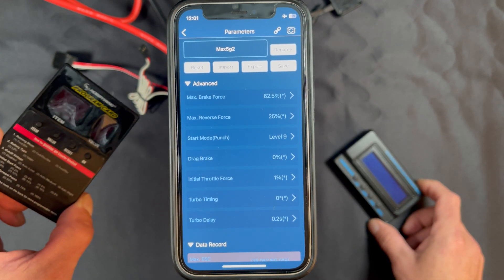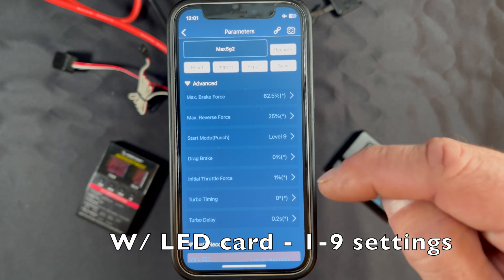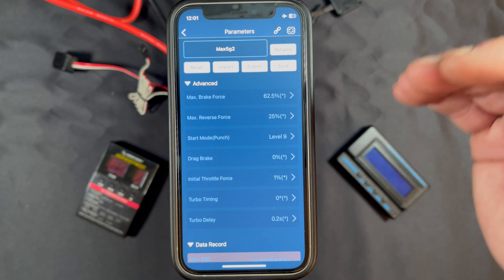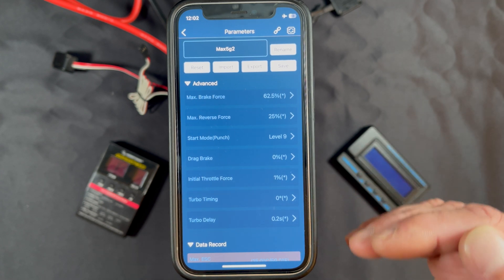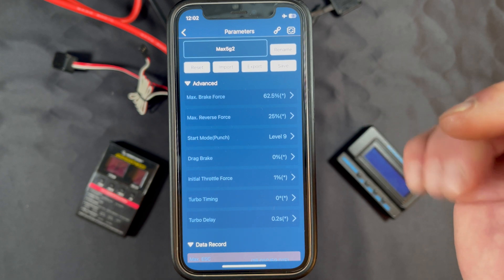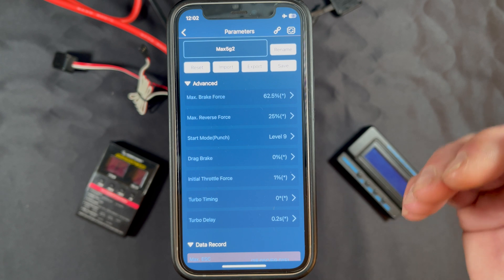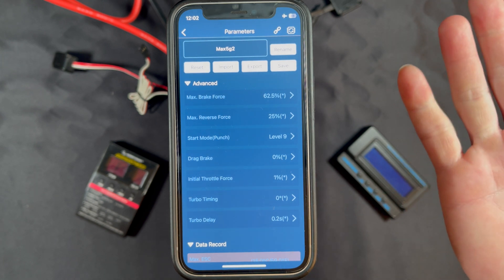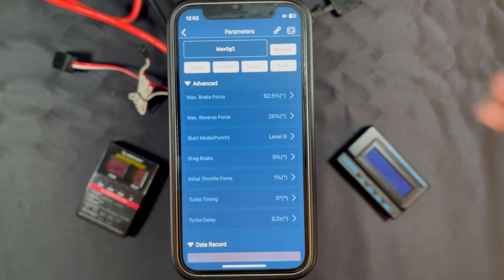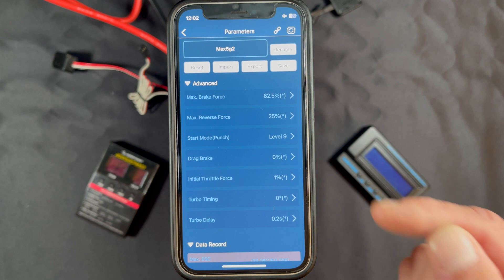Initial Throttle Force is one of the settings that is a little different in the LED program card — you only get 10 steps. With the OTA or the LCD box you get one-percent step adjustments, so you get a lot more tunability. What Initial Throttle Force does is set the starting power of the motor — if you want the car to take off a little harder when you barely touch the throttle, this does that. Low is the most smooth, one-to-one ratio where a little bit of throttle equals a little bit of motor, and you can increase it from there.